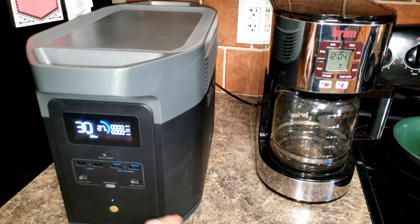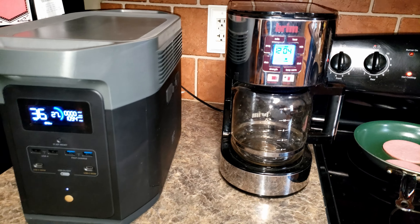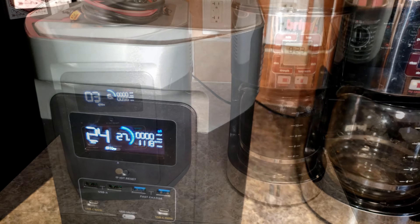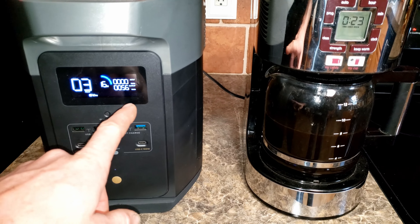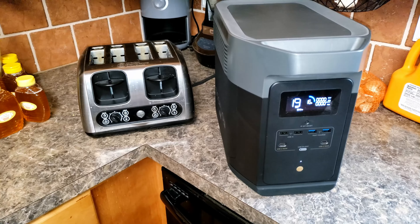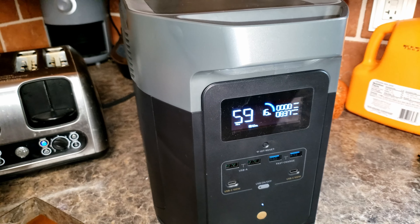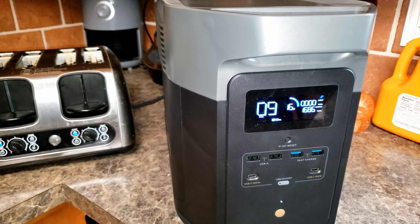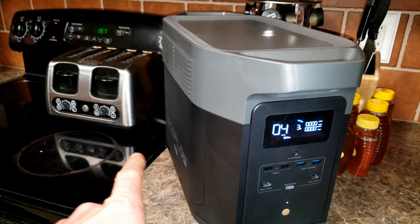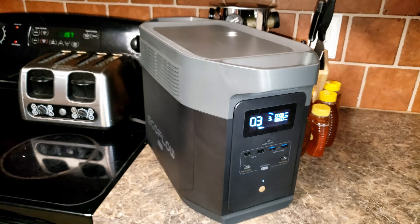A couple hours later we're down to 27%. Took the fridge out of the equation and we're going to go ahead and make some coffee — eight cups. She's pulling 1,100 watts and the fan has come on. I took it down to 16%; you can see it's pulling 56 watts keeping the coffee hot. Let's find something else to run this all the way down. We'll just toast some air — one side 800 watts, both sides 1,700 watts. Showing nine minutes till dead. That was legit 10 minutes of runtime on a toaster at 1,600 watts and we're down to 3%.